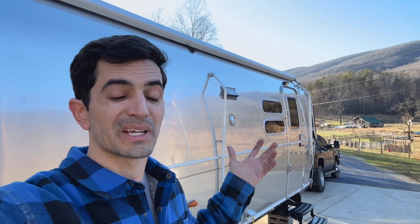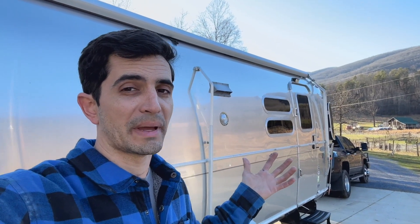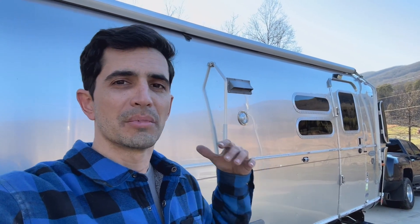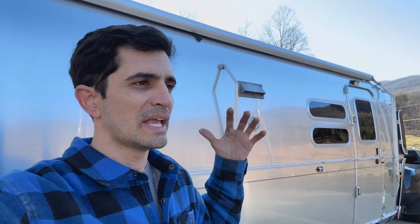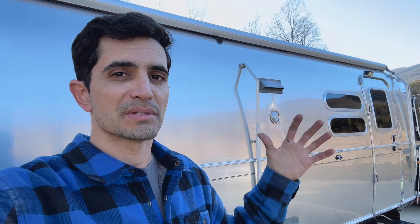One thing that Airstream kind of falls short on a little bit is storage capacity. Inside there's a lot of cabinetry, but for hoses, electrical cords, anything outside, there's really not a whole lot of storage. So I went on Amazon and found something I'm going to share with you guys. This is my first time using this product — something I did pretty much immediately because I wanted more storage capacity on the outside of the trailer.